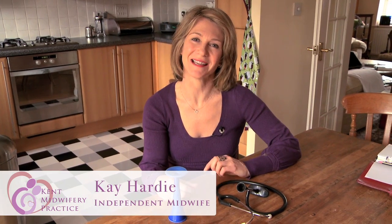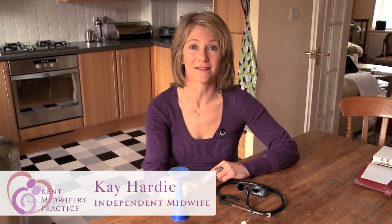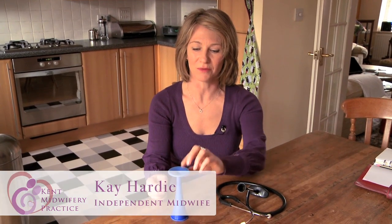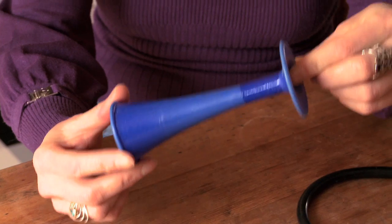Hello. Today I'm going to visit Louise, a pregnant client, and listen to her baby's heartbeat with a fetal stethoscope. I've got two examples here. This one is the more traditional midwives' fetal stethoscope. It's called a pinnards.